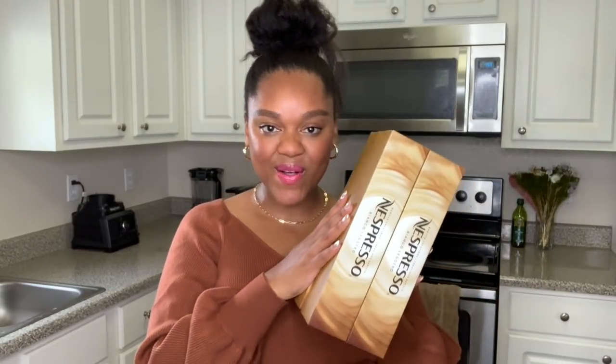Hey guys, welcome back to Maison Mali. I'm Ashwali and today we're going to be talking everything Bianco Leggero. That's right, our favorite pod is back and we're going to be getting into it.